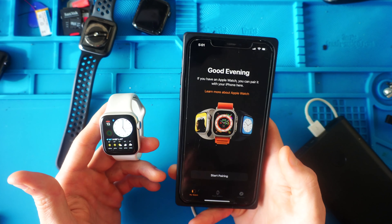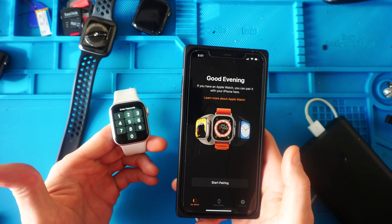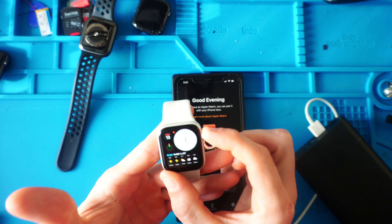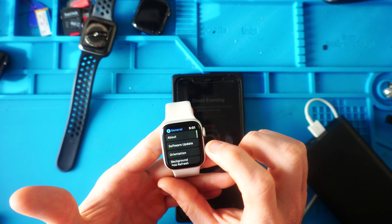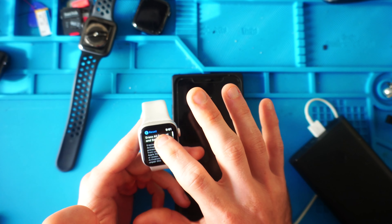However, when we go to the Apple Watch screen, it's not on there. There's no 'this watch', so we're going to have to get into the watch — which luckily we do remember the passcode — and then once you're in the watch, hit the crown, go to Settings, scroll to General, go all the way down, and hit Reset. We're going to hit Erase All Content and Settings.